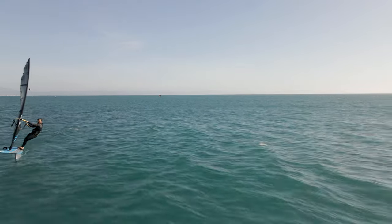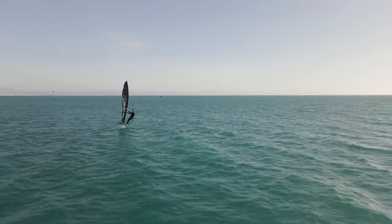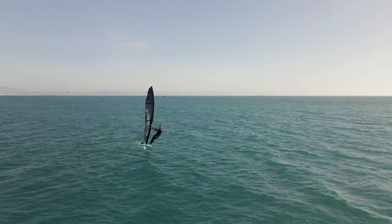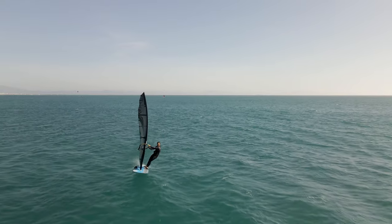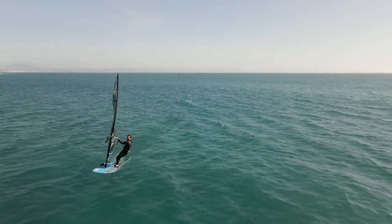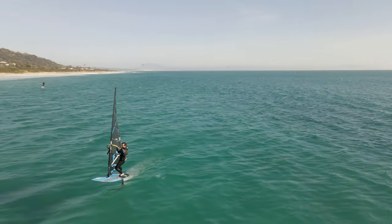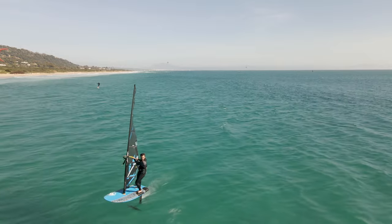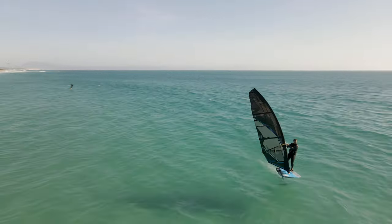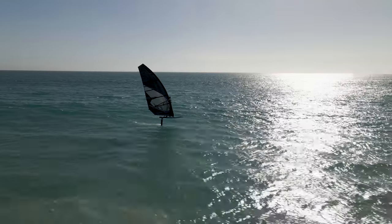The only aspect where a cam sail would really outperform this one is early planing, because in super light wind a no-cam sail will lose the profile more, especially when you're pumping to get on the plane. A cam sail is much better there. You can expect this sail to get planing around one knot later than a cam foil sail in comparable size. The passive planing is super easy, but when you actively try to pump, the sail moves a bit more as the cams don't hold the battens in place.